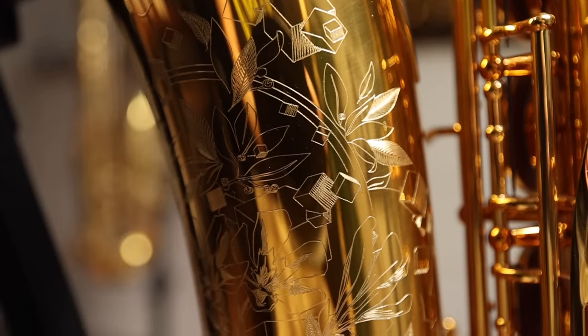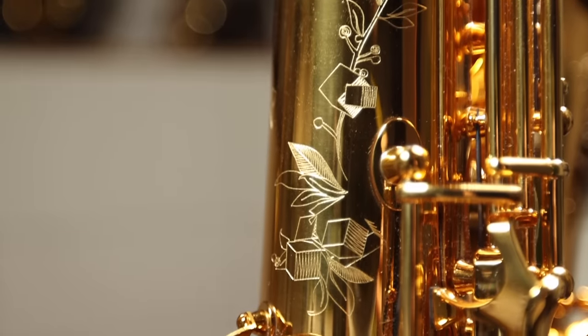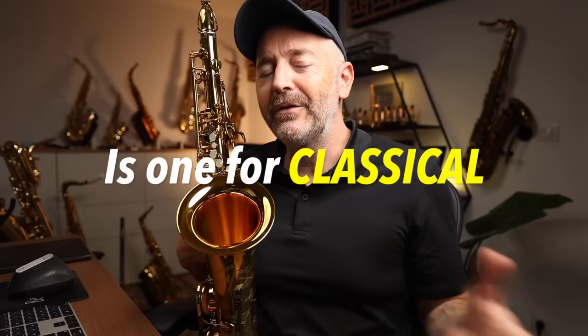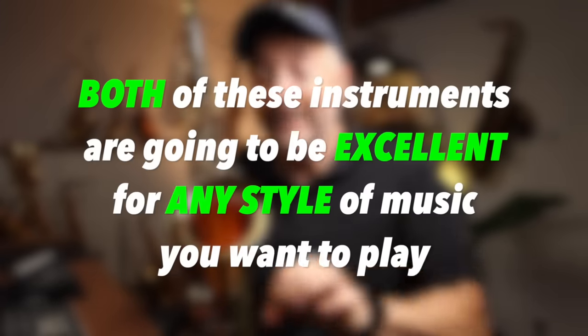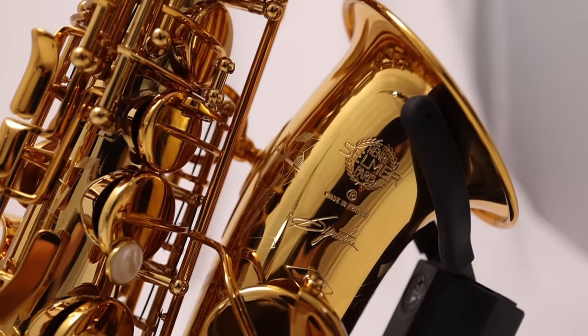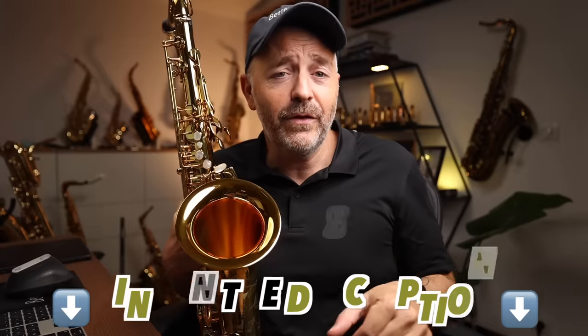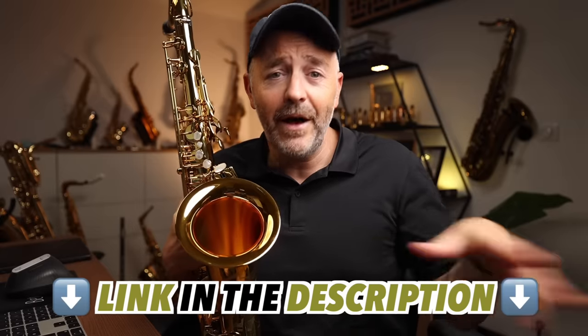Both horns have very intricate engraving on the bell, bow, and body tube. The new Signature has an art deco style inspired by the tools and raw materials used to make these saxophones. Is one for classical and one for jazz? My take is that both instruments are going to be excellent for any style of music. I feel as though most classical players will prefer the Signature though. The final difference is the price — the Signature is selling for about $1,000 less than the Supreme. Check the link in the description for up-to-date prices on all models and finishes.